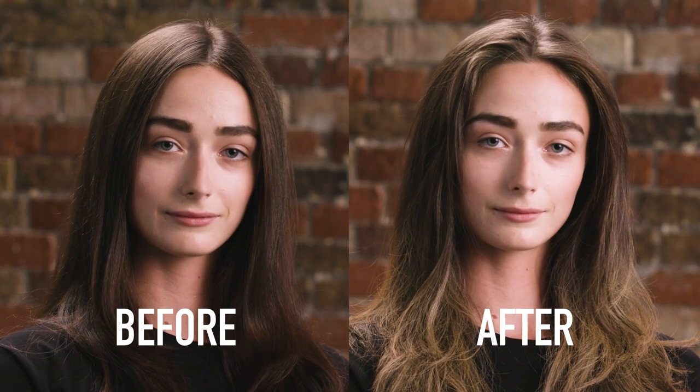The beauty of using StyleColor for contouring is that whether you're taking hair shorter or letting it grow longer, it gives you a whole new freedom in creating your own styles.